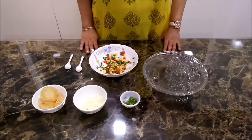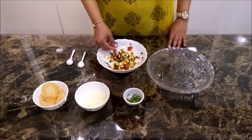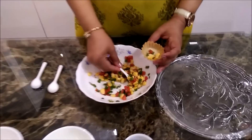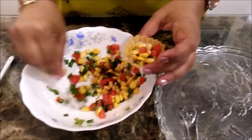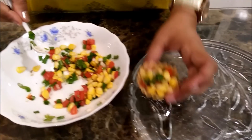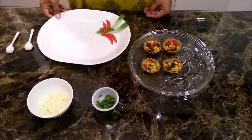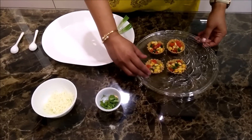Now I am going to fill the baskets with this beautiful mixture. As I have prepared a few of them, now I will garnish it and plate it.